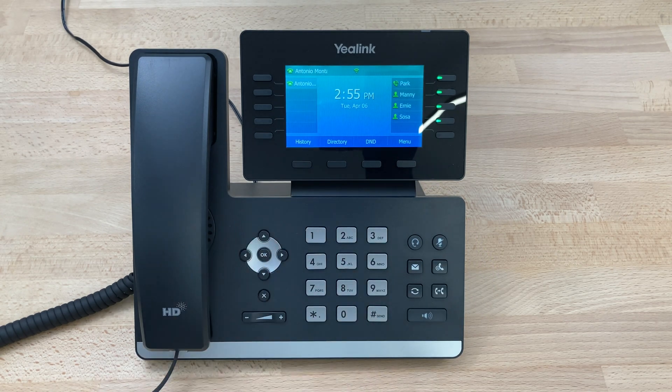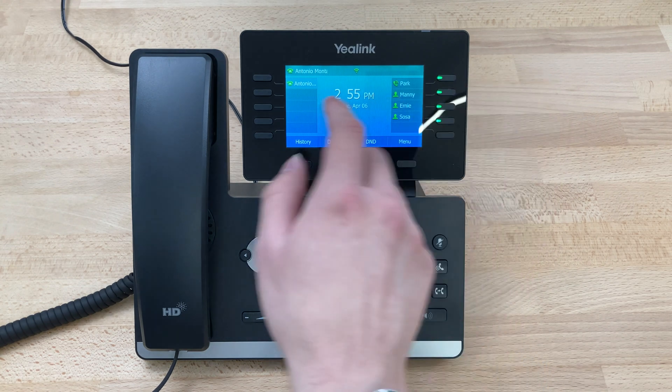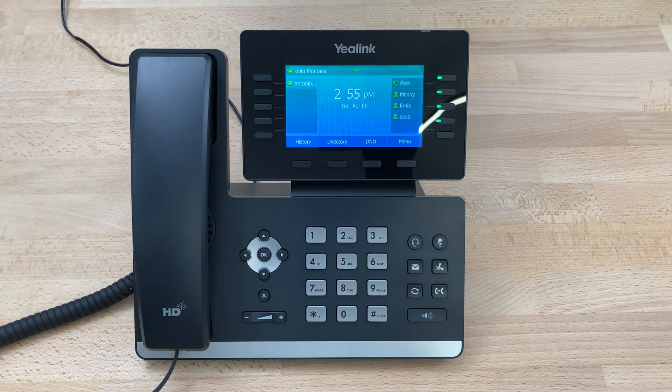We can press Back and exit out and go back to the home screen and see our busy lamp field keys are now activated green, park is green, our account is green — everything is green. The phone is ready to make or receive a call over the Wi-Fi network. And that is how you do the Wi-Fi setup on a Yealink T54W.